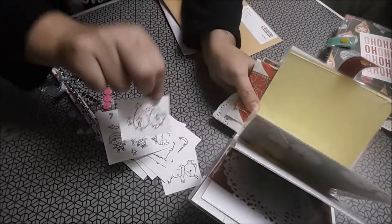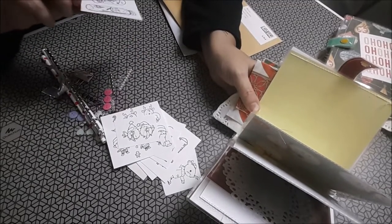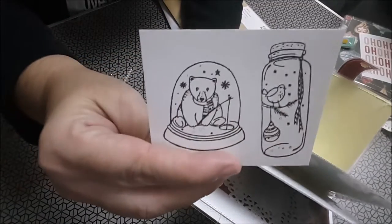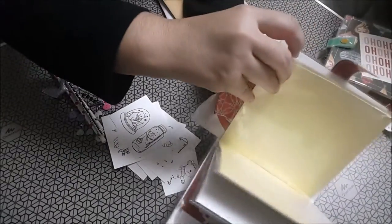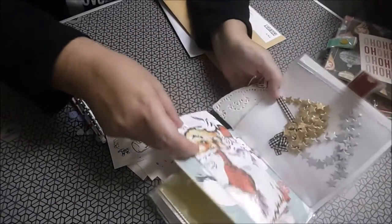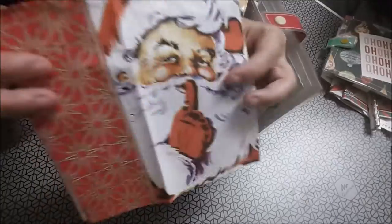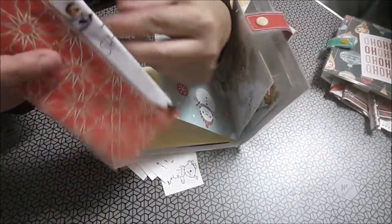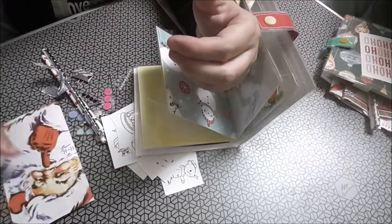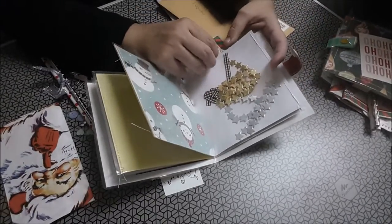Esto es la policita. Le voy a mostrar a Marijosé, que nos diga. La bola de Navidad, el bote. Servilletas de papá Noel. Esta no sé si... como no he ido al Teddy en Navidad, no sé. Cuando yo vaya al Teddy...